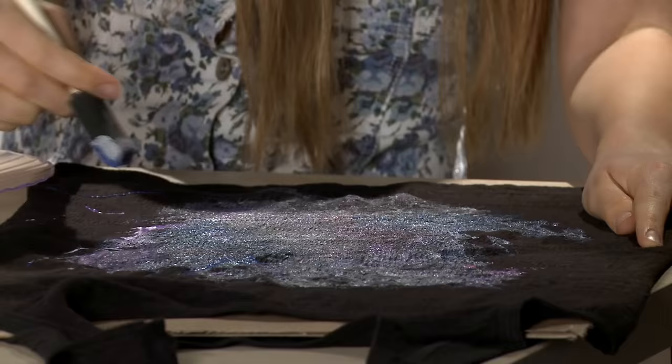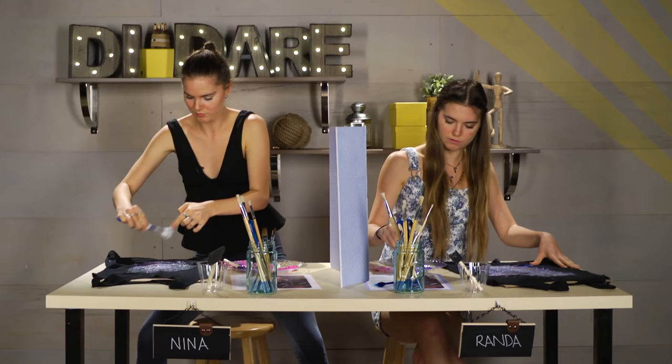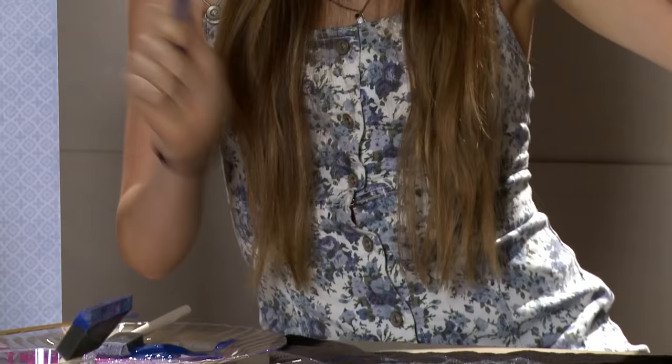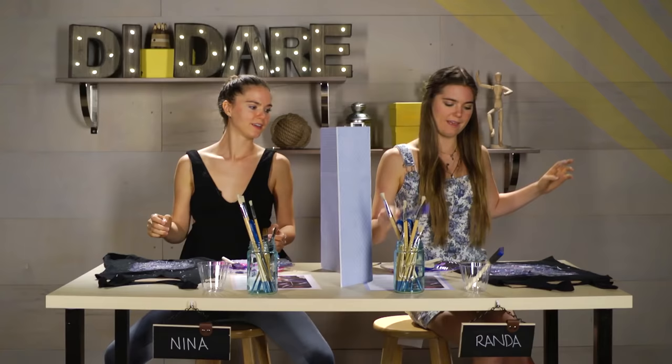Mine's looking pretty decent. Mine looks like something you'd find at like Hot Topic. Miranda, you're taking too long. I'm gonna need to think of your dare because I'm winning. I'm almost finished. Me too. One more and I'm done. I just looked — you're not winning. Mine's amazing. Should we take away this divider? Reveal.